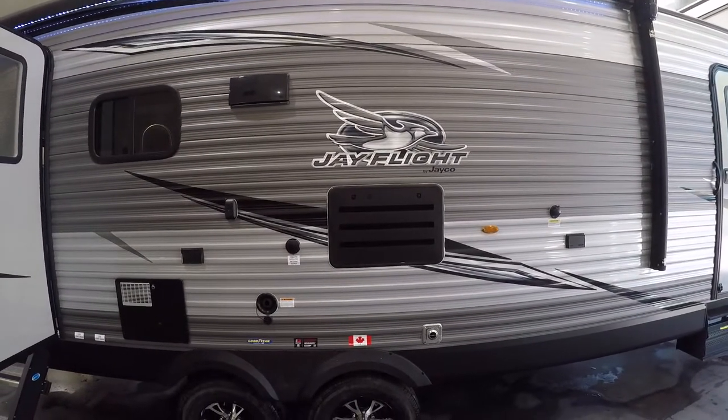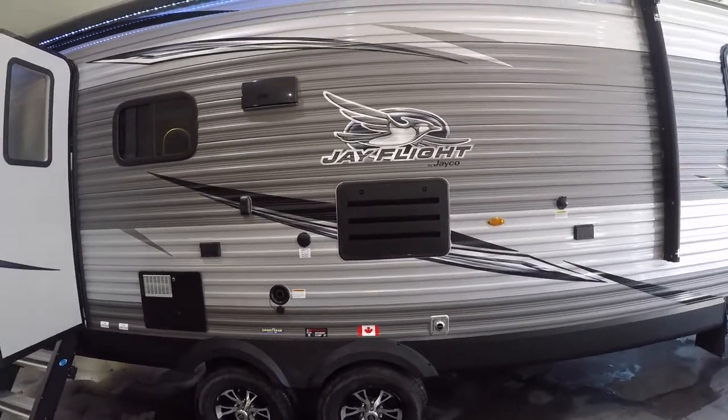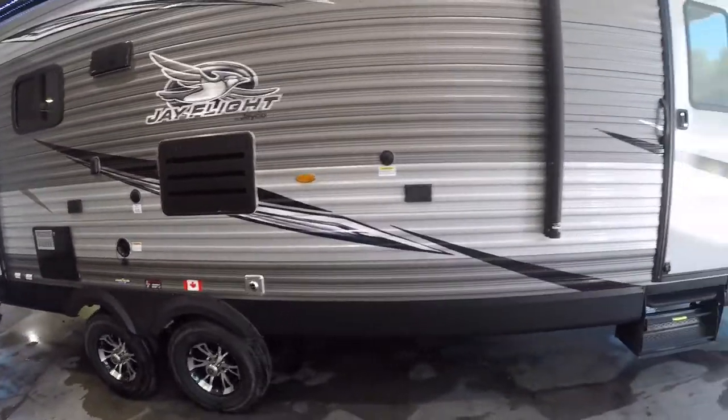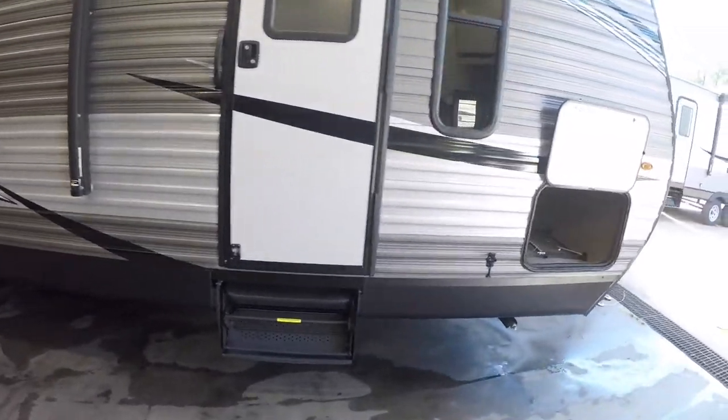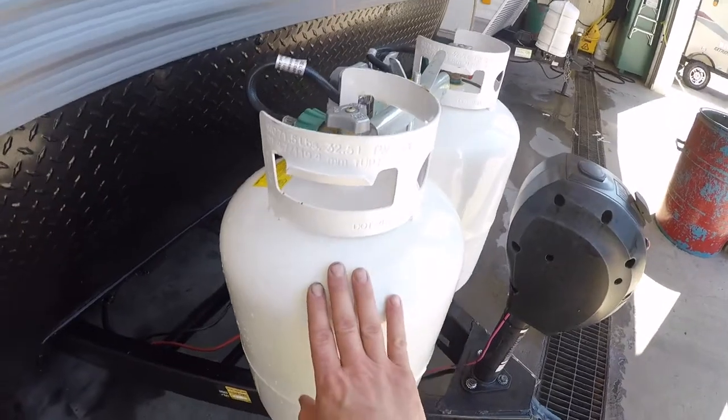Hi, welcome to your J-Flight by Jayco 28 RLS. We're going to start your virtual orientation on the outside of the trailer. We'll do so with the propane system.